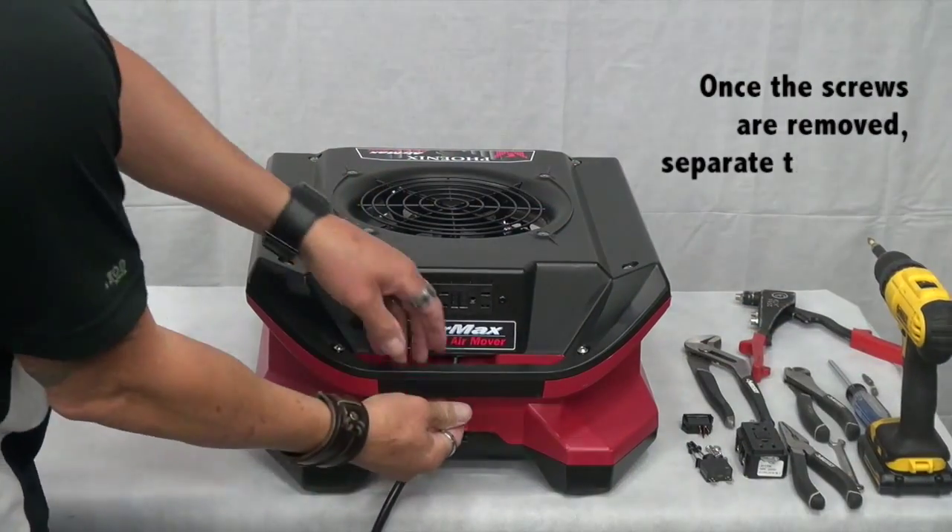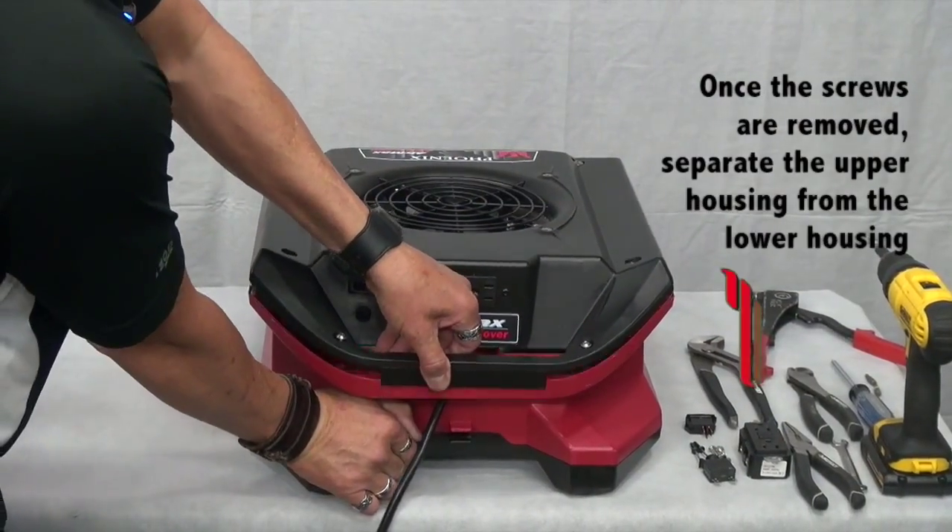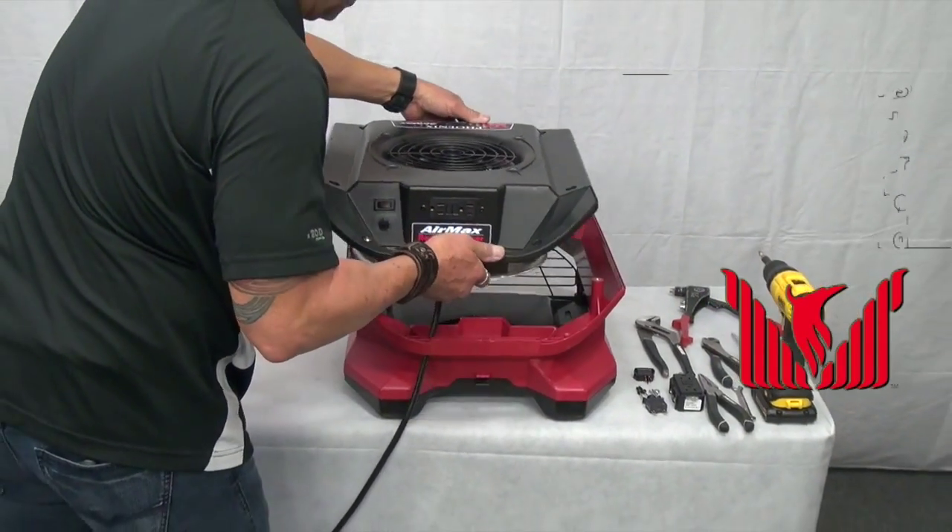Once the screws are removed, separate the upper from the lower housing and lift straight off.